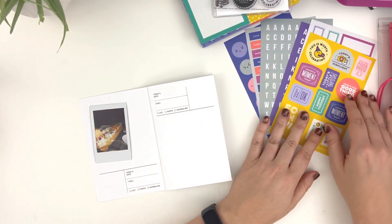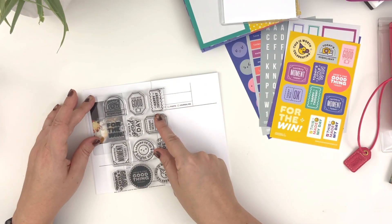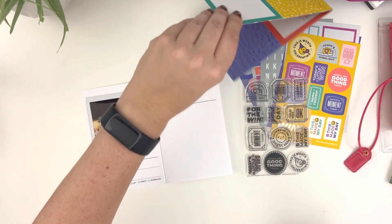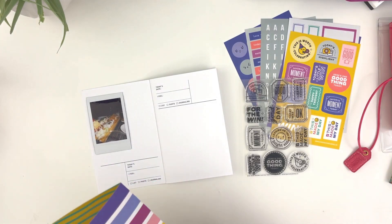The other thing I decided to do with this Positivity Passport — which was sort of my gateway into Everyday Explorers years ago — the original Positivity Passport was that, and so I was very excited to have another version of it.